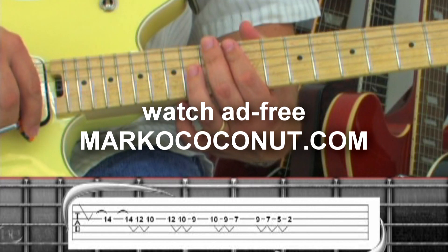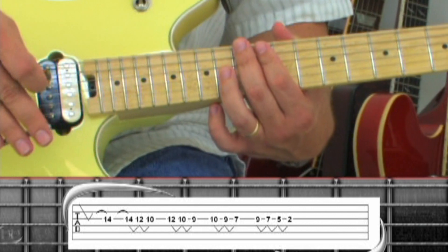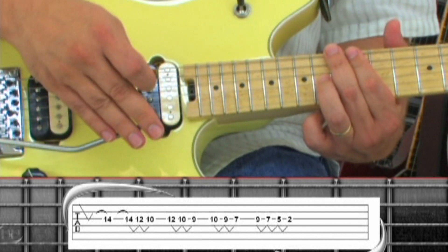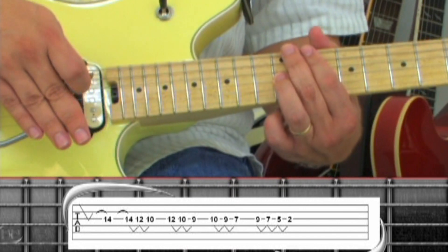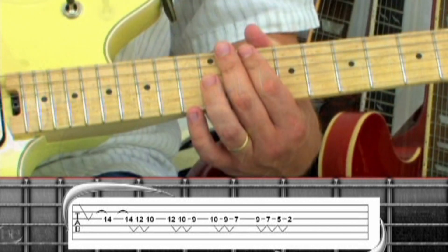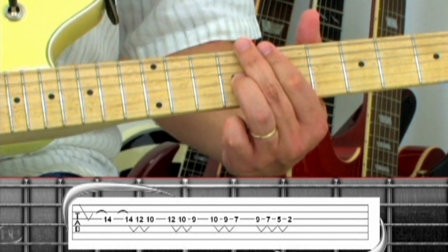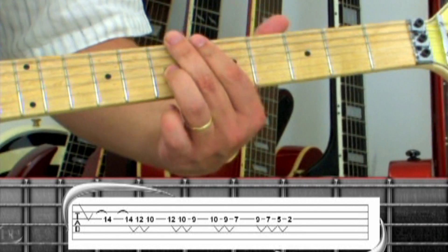There's an overdub guitar during the halftime section, starting on the 3rd string 14th fret, dip the tremolo bar, and return by hammering to the 14th fret. Play the note again, dip and return, and slide down to 12, dip and return. Slide down to 10, use this dip and return between each note. Next slide up to 12, 10, 9, 10, 9, 7, 9, 7, 5, 2.